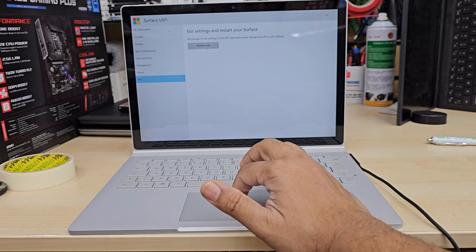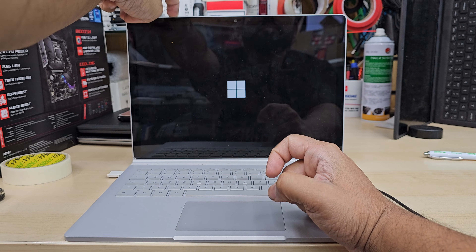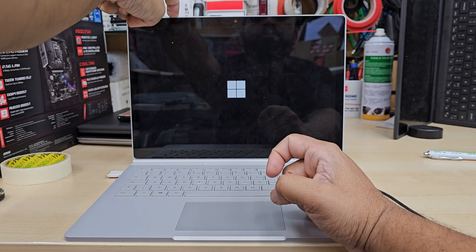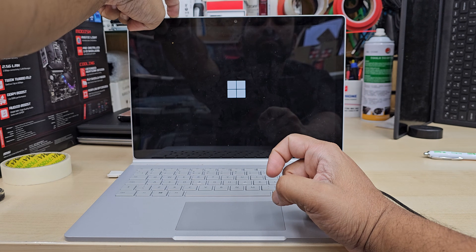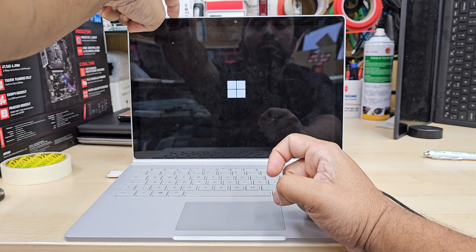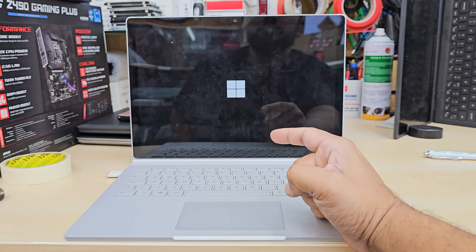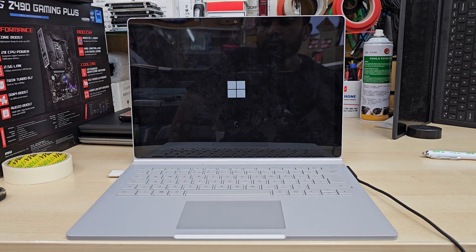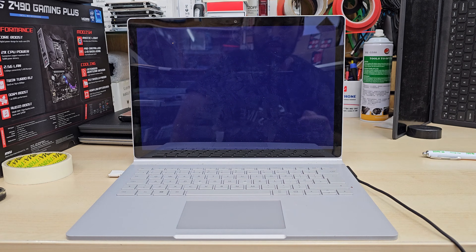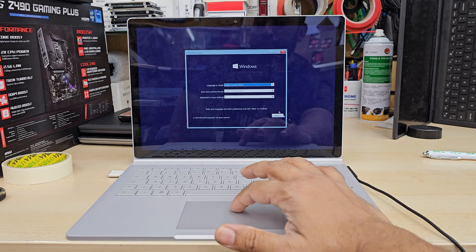Once you've set that up, save it and restart. While restarting, press and hold the volume down button this time. Pressing and holding volume down takes you directly to the temporary boot option. Select USB from there. Keep holding for about 20 to 30 seconds — you'll see the Microsoft logo and something spinning, which indicates the boot process is running in the background.